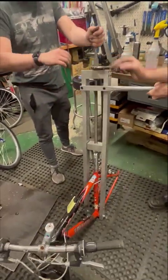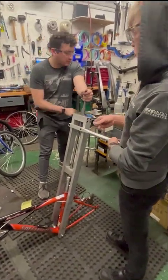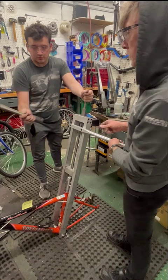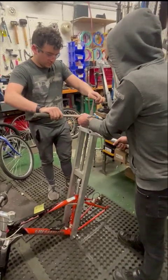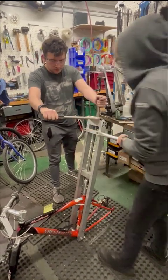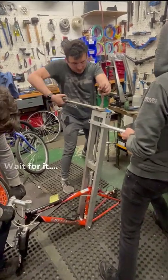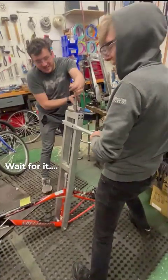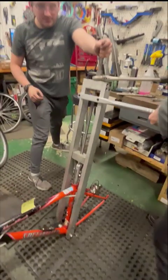Here we go — moment of truth. You guys have your safety goggles? In case something goes... I want to make sure our eyes are protected. Whoa! That's the kind of sound we were looking for.